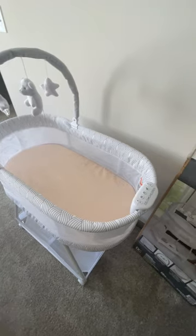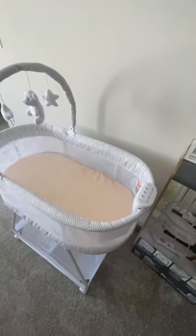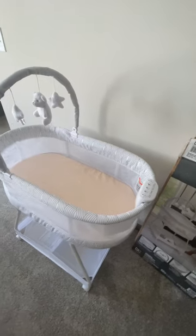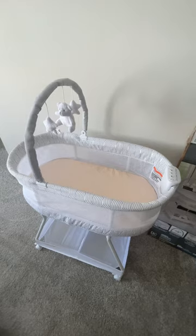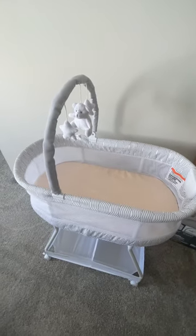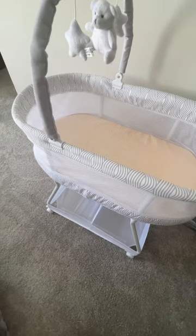I wanted to share some of the features that I love about this bassinet if you're considering one, or if you want to gift someone a bassinet for a baby shower. There are a lot of great features. First, the mesh sides — I really appreciate them because you want optimal airflow for the baby, and you can still see the baby from the side.